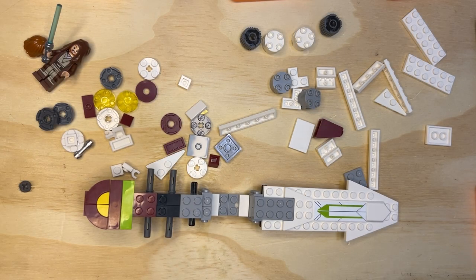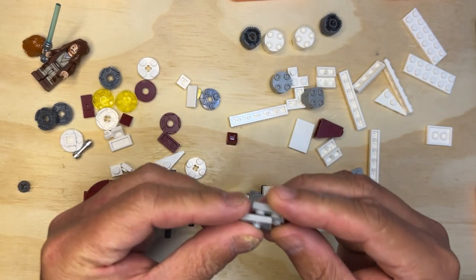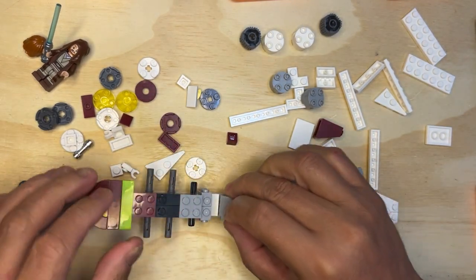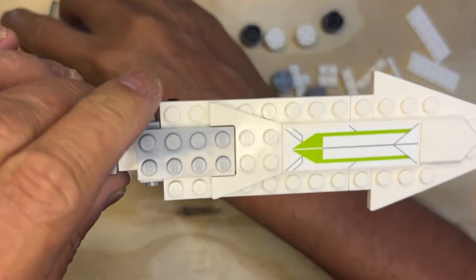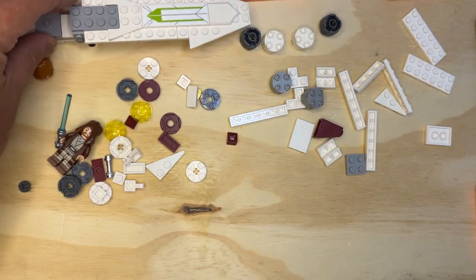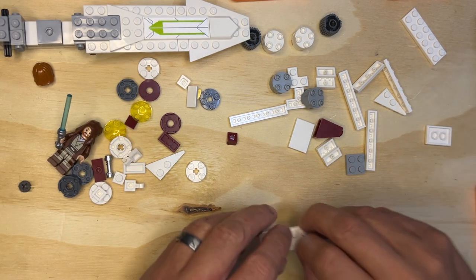All right, like a finesse, we're back. So let's go ahead and start putting on some more parts here. Let me finish that off by putting that there. I'm gonna put this over here for a second, because I need another building area.